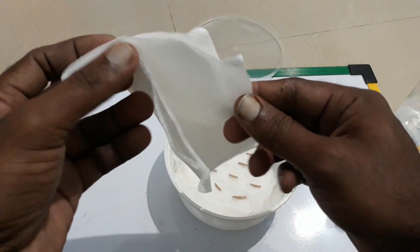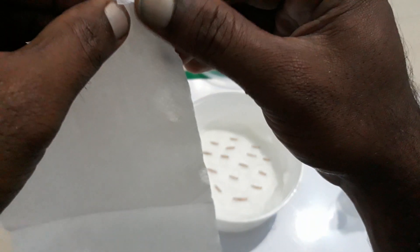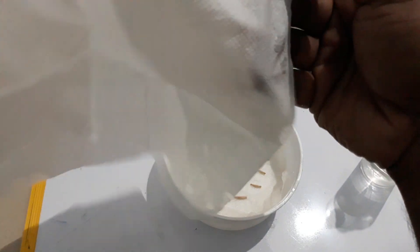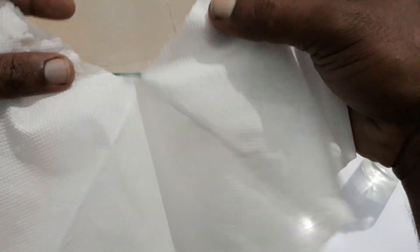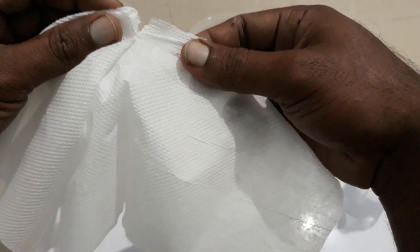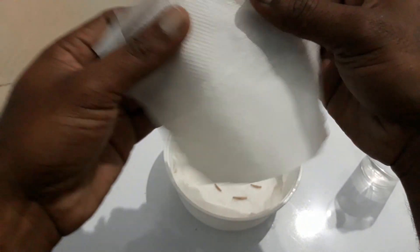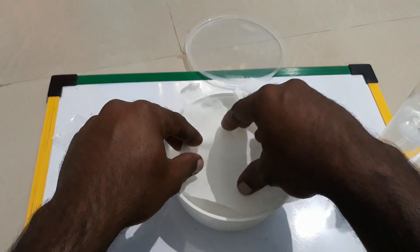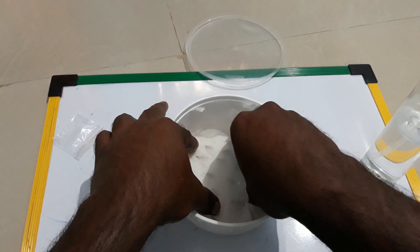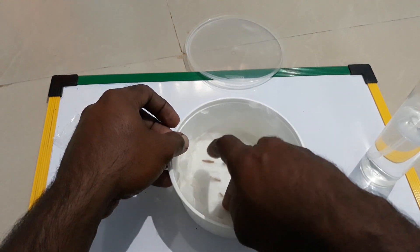Now take the tissue which is folded normally and take a single layer out of it — just one single layer. Tear it into the shape of the container, or just one square is enough to cover it. Place it on the seeds like this and gently tap it so it comes in contact with the seeds.